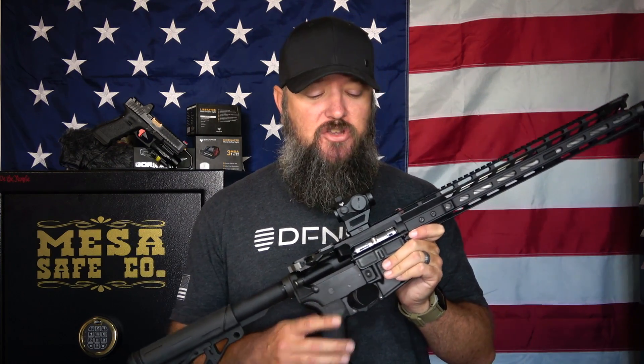It ended up on my .22 because a red dot is perfect for a .22 — there's no magnification to worry about, and with a .22 I'm usually shooting within 100 yards and closer. It works perfectly for a rifle like this, but you can add it to whatever you want. I didn't have a single issue with it.